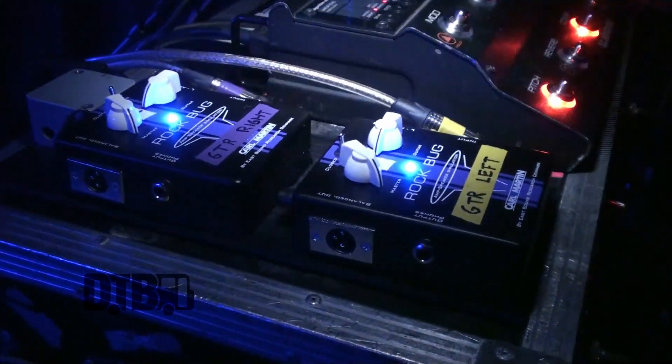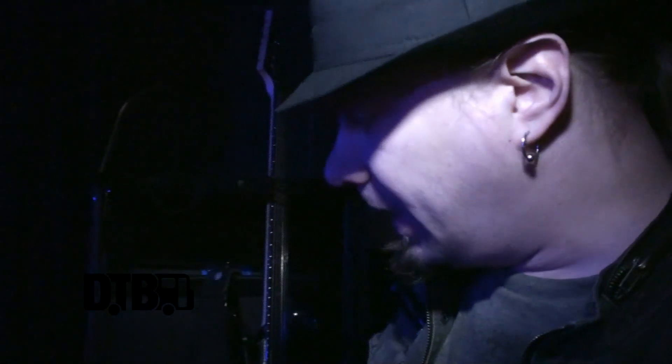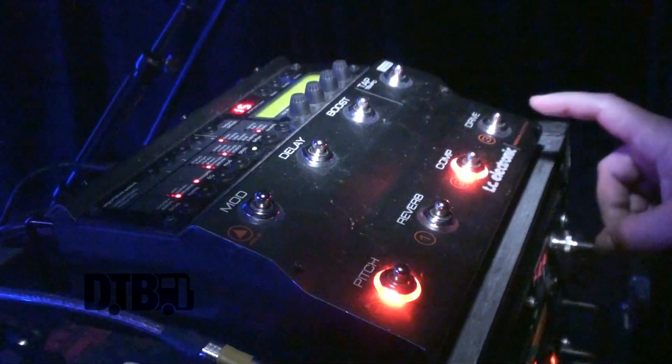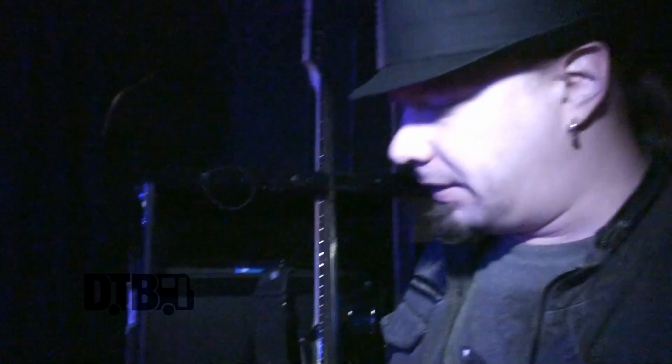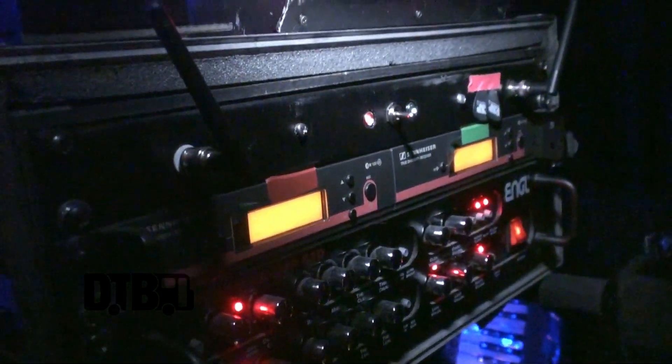I have two — they're like stereo — and effect-wise I have this TC Electronic Nova System. We are going straight to the PA with the line sound. And then I have two wireless Sennheisers for two guitars so I can switch really quickly, and yeah, that's basically it.